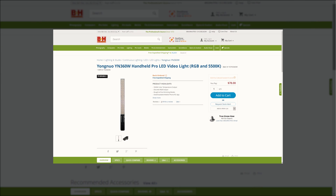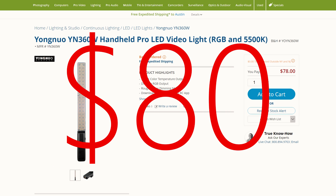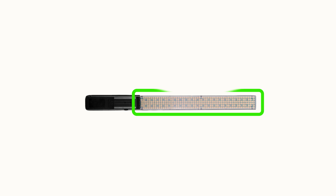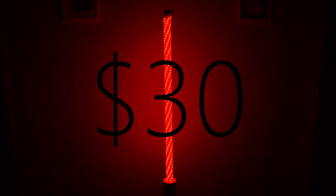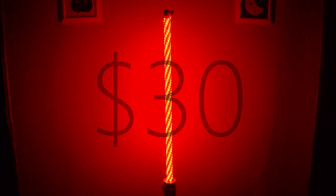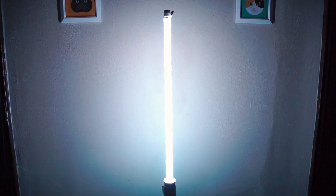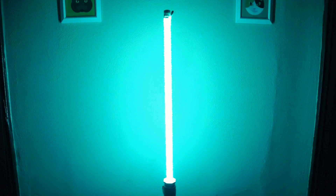There's a much cheaper alternative on the market called wand lights. These cost around $80 and they produce different colored lights. However, out of the 360 LEDs on the wand light, only 40 of them are RGB capable, meaning only 40 of them can change to various colors. What we're going to be building costs as low as $30 and every one of the 300 LEDs is RGB capable, giving you much more powerful colored light than what you'd get out of the wand light.